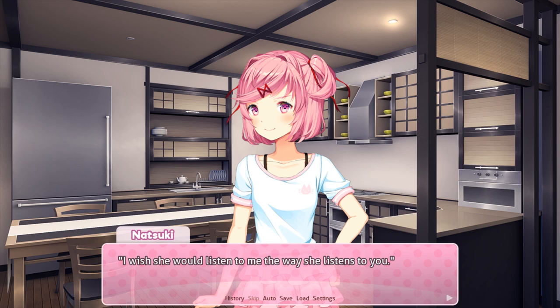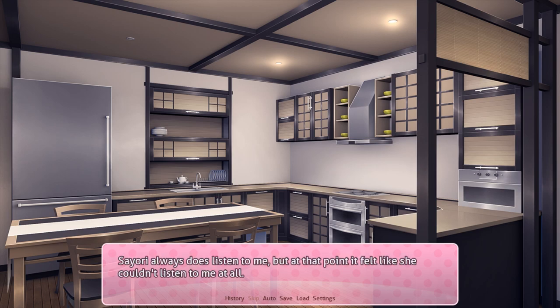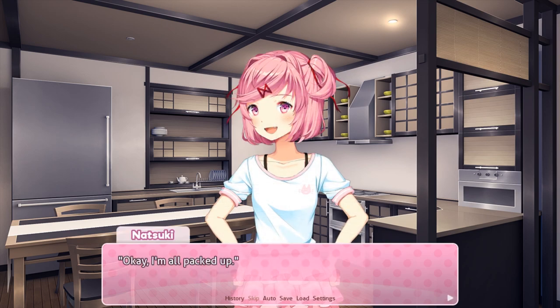Ha ha ha. I wish she would listen to me the way she listens to you. Again, I can't help but think back to the competition I had with Sayori earlier today. Felt so hopeless. Sayori always does listen to me, but at that point it felt like she couldn't listen to me at all. Okay, I'm all packed up. Good work today. You too. I'll walk you out, I guess.